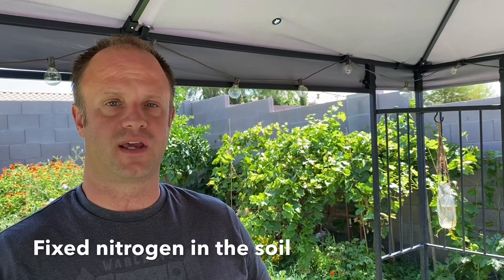Legumes such as clover and alfalfa very efficiently convert atmospheric nitrogen into soluble nitrogen that the plants can absorb through the soil. And that helps to maintain the soil.